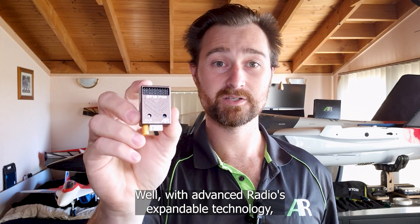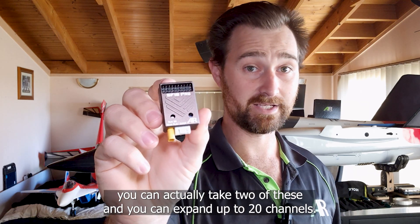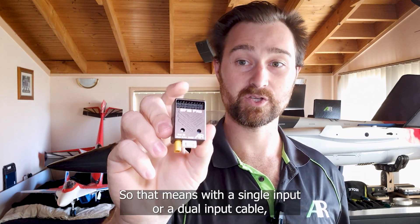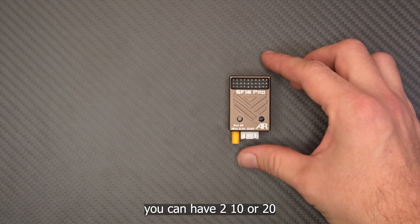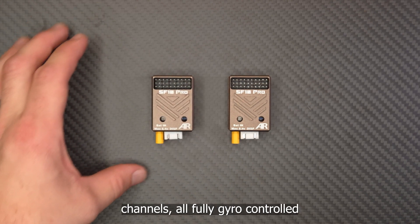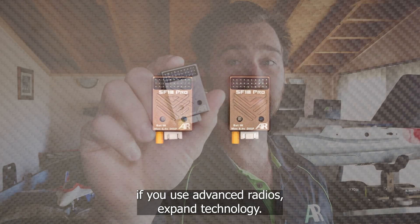The 20 means that with advanced radios' expandable technology you can actually take two of these and expand up to 20 channels. With a single or dual input cable you can have two 10 or 20 channels, all fully gyro controlled, if you use advanced radios' expand technology.